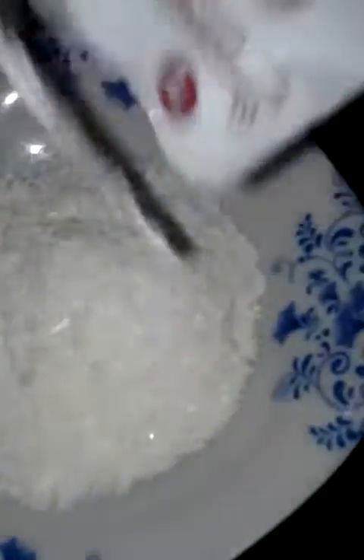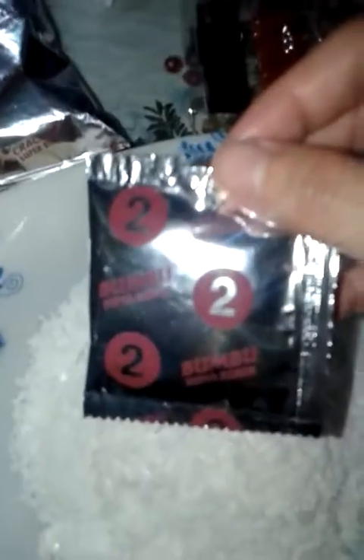The first step: this is the first one you have to pour — the bubur. Then step number 2 is the seasoning, the bumbu. Just mix it right there with the porridge.